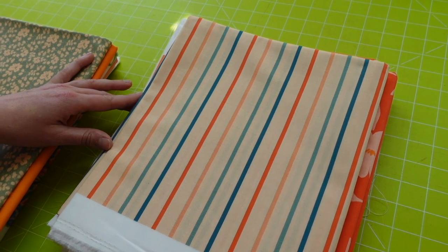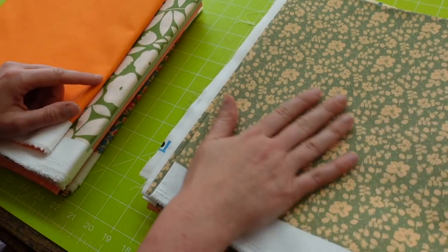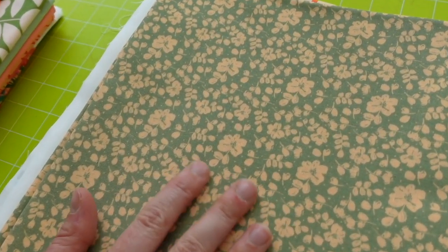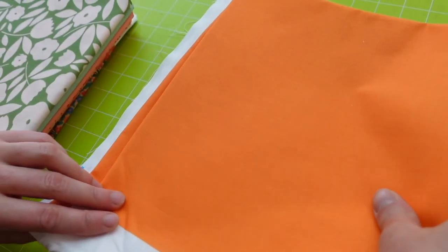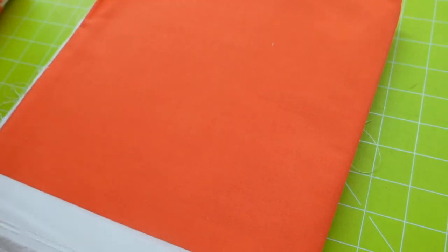And this is one of the more neutral ones — so that could be your block fabric. It's not really that neutral, is it? This one's a bit more subtle. She's a very, very clever designer, isn't she? I like her a lot.